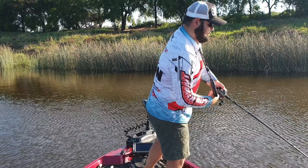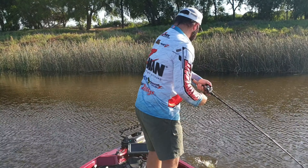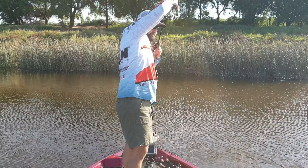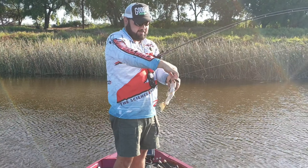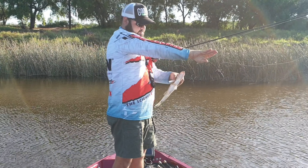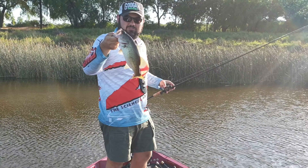Here we go — first fish on the Bandito Bug. Swinging in. There we go, not a shabby bass. First bass on a Bandito Bug for me. Maybe half a kg.